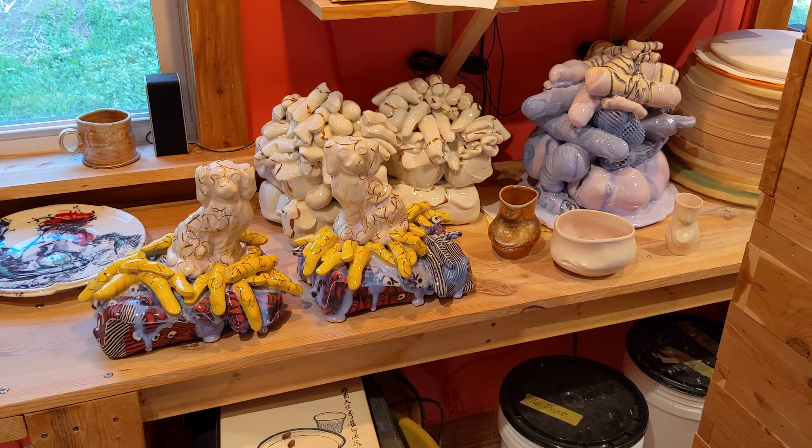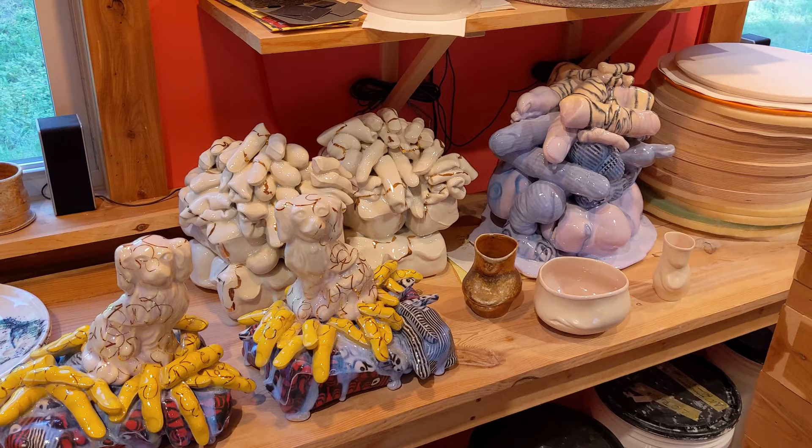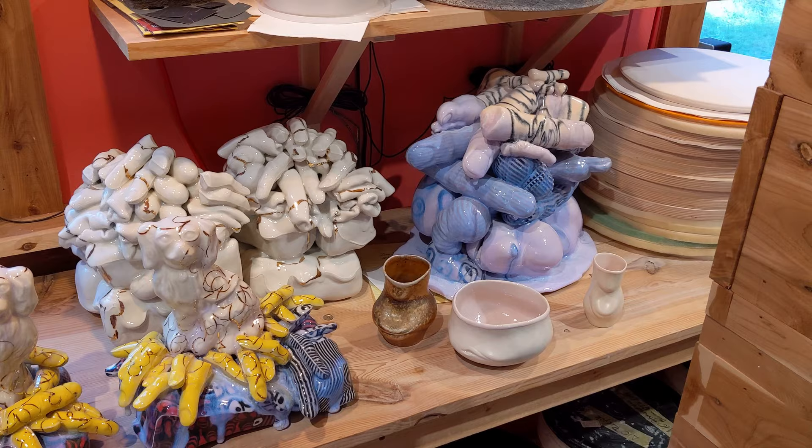I also make pots. I intend that the pots and the sculptures have relationships to each other. Hopefully they suggest ideas of our bodies and our experiences living in our bodies.